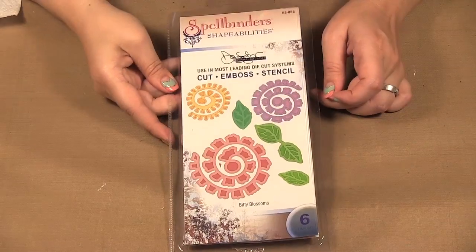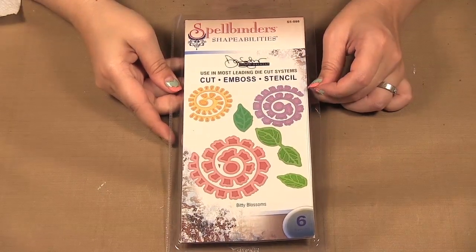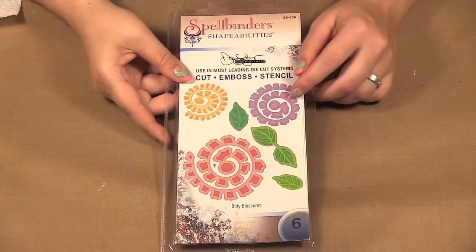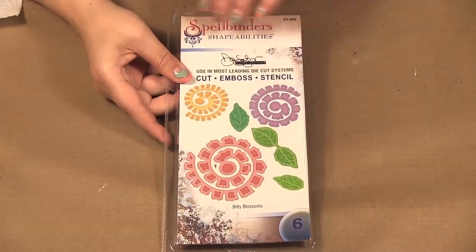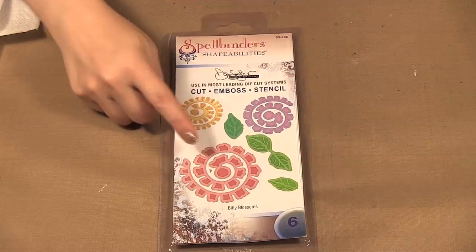Hello, welcome to Scrap Time episode 775. My name is Christine and on today's episode I'm showing you the Spellbinders Bitty Blossom dies. Today I am showing you the Bitty Blossoms die from Spellbinders. It is a Donna Salazar design and what it is is three of the little swirl flowers.